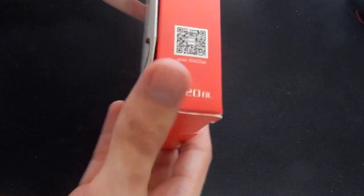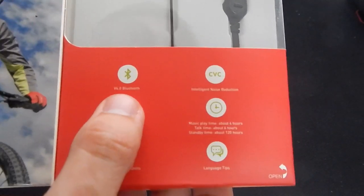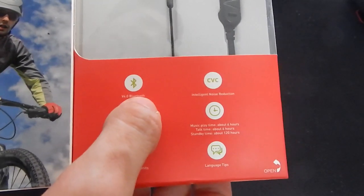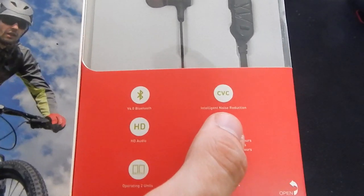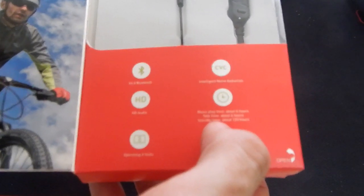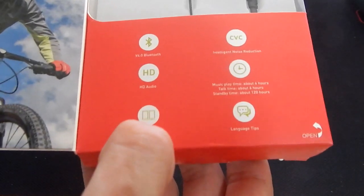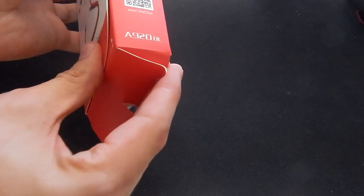There's the back and the side and of course the little QR code. We have a little advertisement in the front. We have Bluetooth version 4.0 — there's already 4.1 and 4.2 out, so I'm going to see how strong these are and how well they implemented the Bluetooth. Integrated noise reduction. Music play is 6 hours, talk time 6 hours, standby time is 120 hours. It can link up to devices and hopefully play clear HD audio.